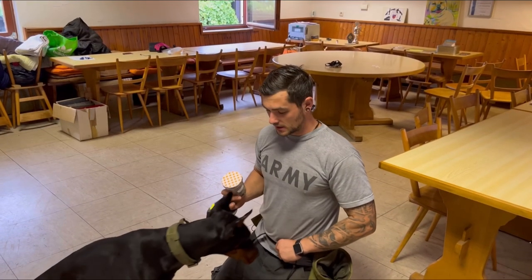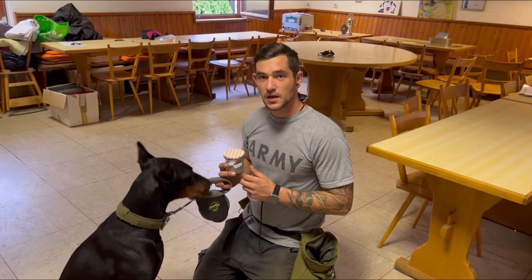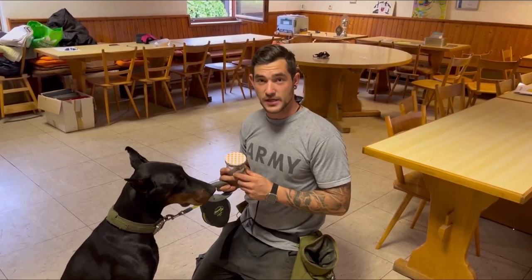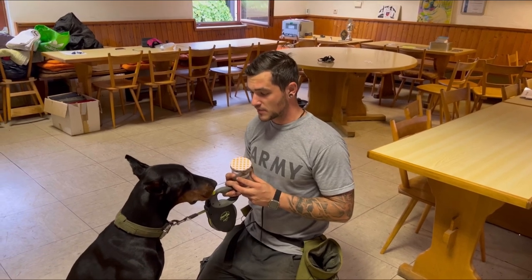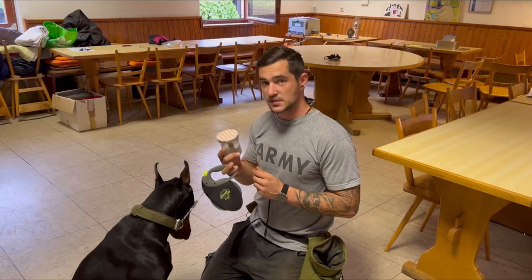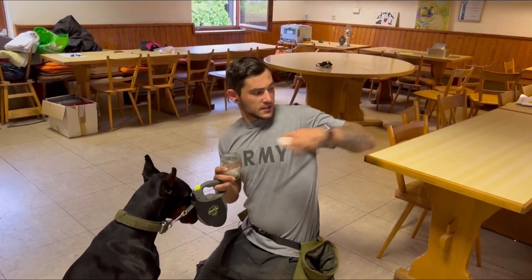Here we are with my Doberman. He's a little bit more experienced in the scent detection. My friends have already hidden the scent, so I don't know where it is. The dog doesn't know where it is either. I'm going to present him the scent of the day and we will see how it goes and if the dog finds the scent.